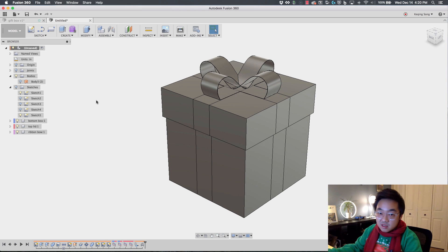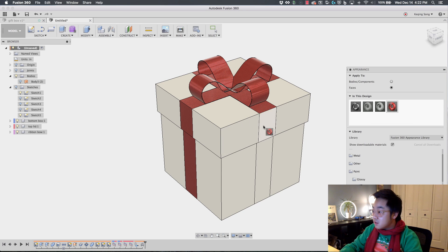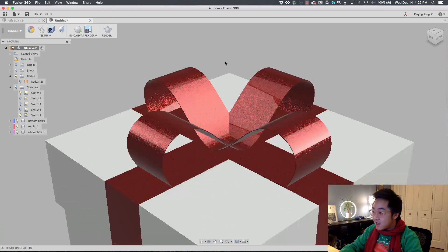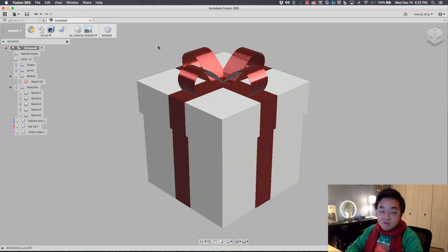The last couple of steps is to render this thing. I'm going to right-click and go to Appearance, which gives me the appearance library. I'll go into Plastic, maybe Opaque. To apply materials to individual faces, change the Apply To option from Body/Components to Faces — this lets you apply specific materials to specific faces, which is why we made those split faces earlier. I'll apply the material to the ribbon faces. That looks pretty nice — look at how shiny and metallic that is, that's metallic flake. Now you can render it in the cloud or enable the in-canvas render for a really nice result.